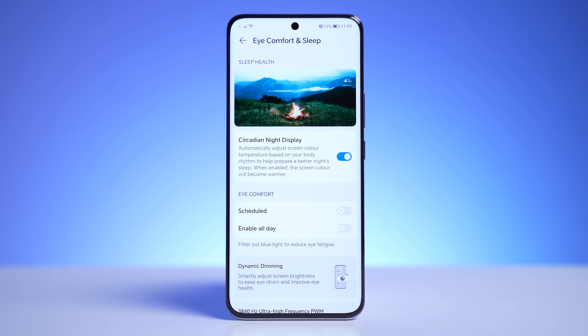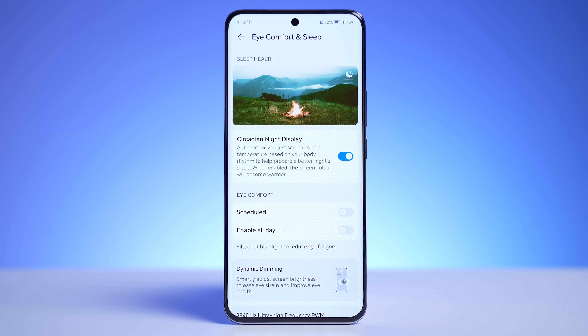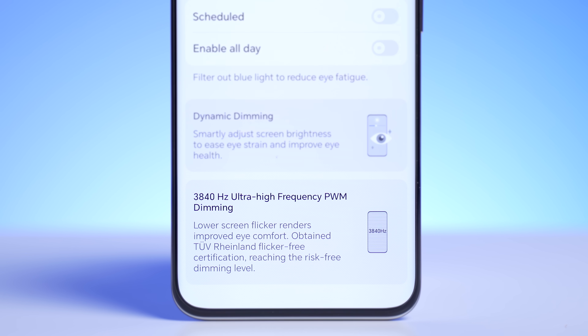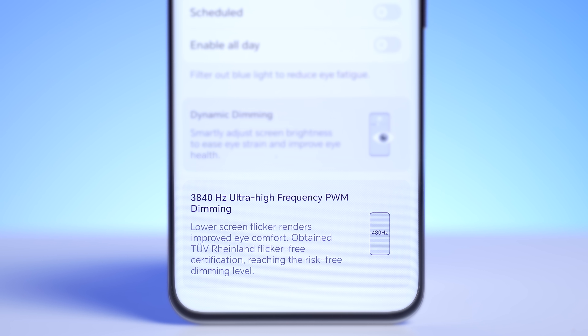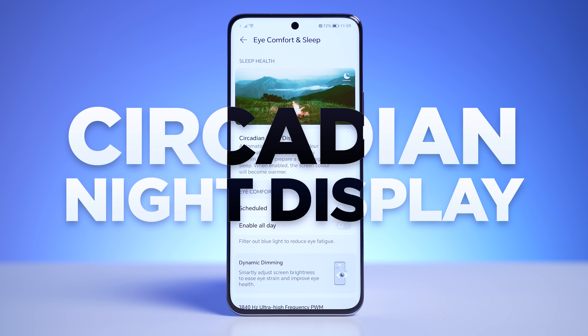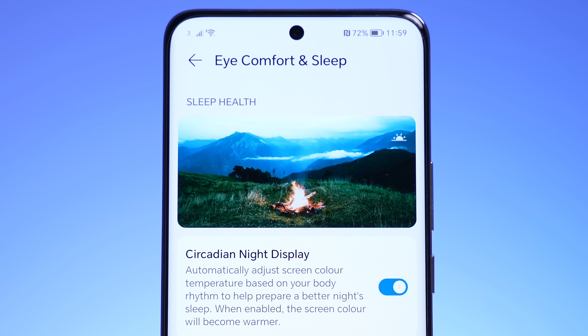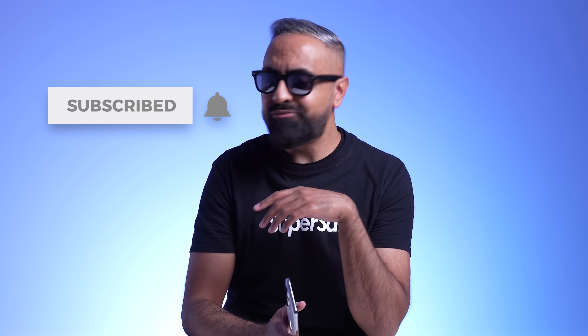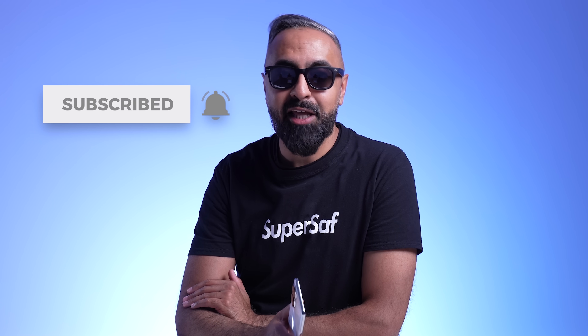Honor also want the Honor 90 to be easier on the eyes. This is the first device with 3840 hertz super high dynamic dimming, so when you're in different environments it's going to seamlessly switch between brightnesses. It's also a circadian night display, so as it gets towards bedtime it's going to limit the blue light.